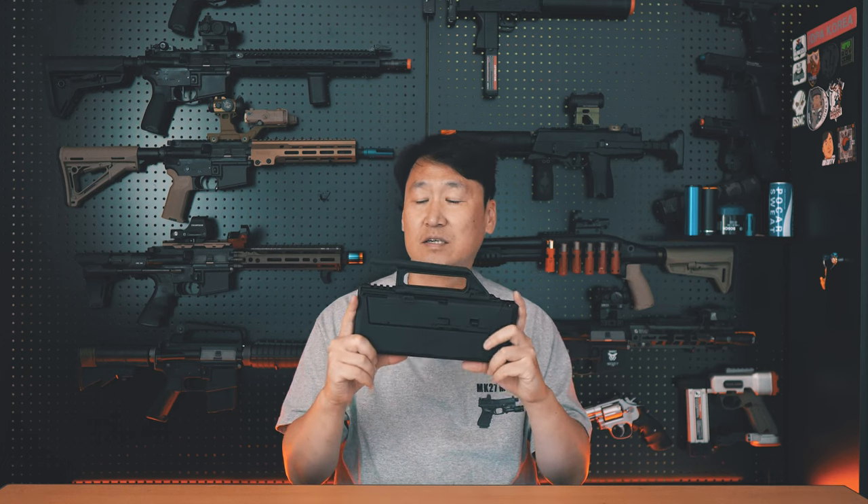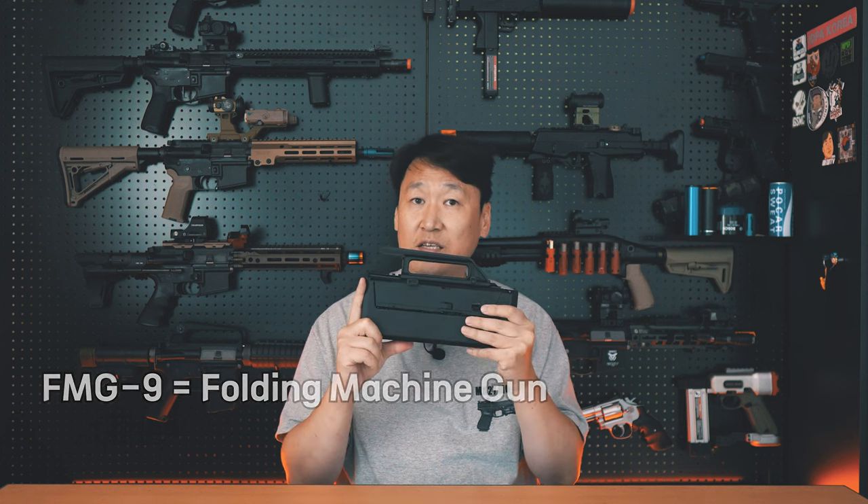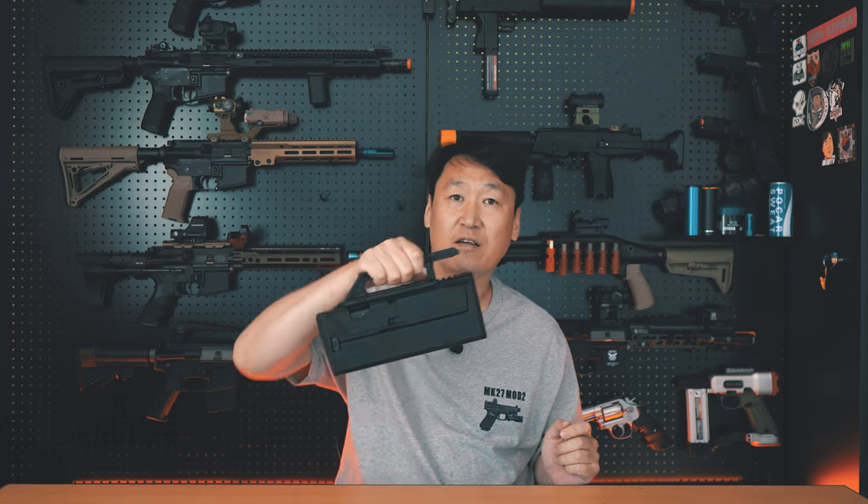The FMG-9 is a folding machine gun (SMG). Unlike typical compact SMGs, this has a design that doesn't look like a gun at all. In an urgent situation, you can transform it into a firearm instantly using a lever. Think of it like a bag — the kind of bag a woman might carry around.